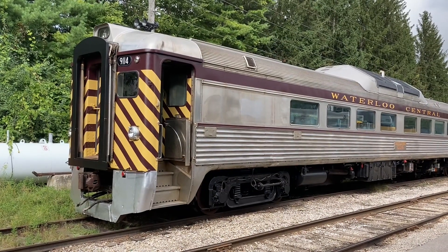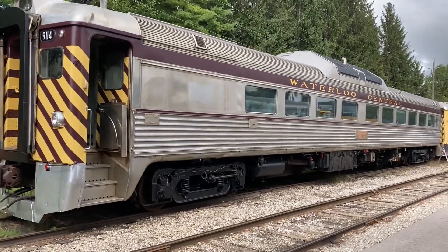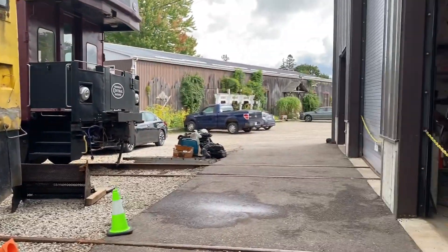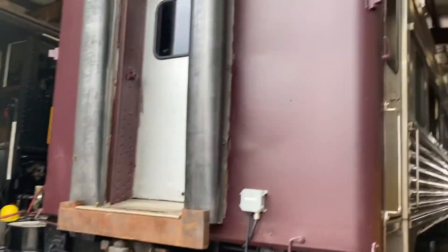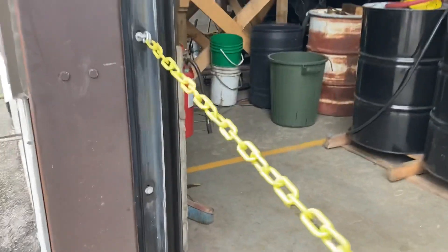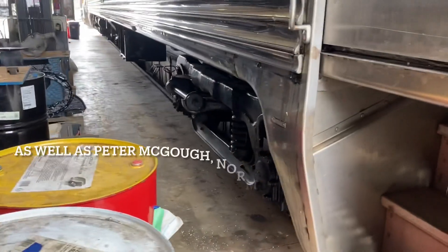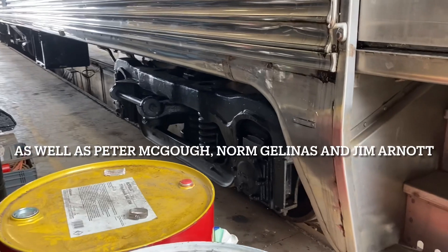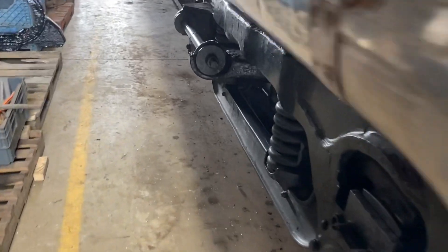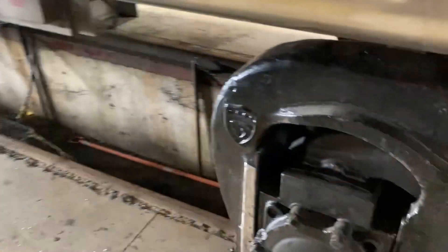Hi there, Chris Fox here. We're up at Waterloo Central today and we're working on 6006, which is inside the shop here. This has already been seen. Brian, Chris, and myself Matt Schilling were up here yesterday and we were working on this truck.